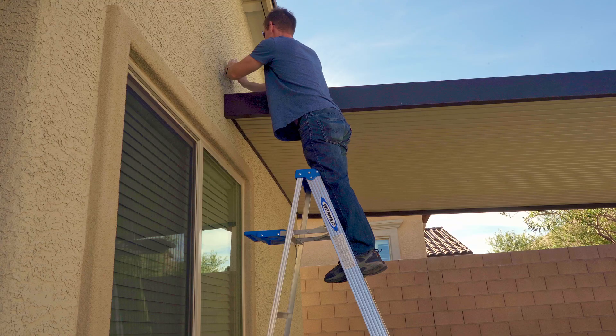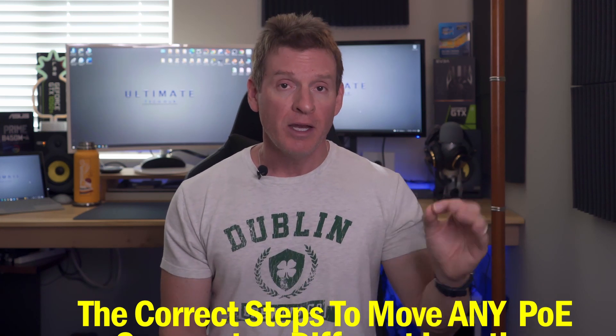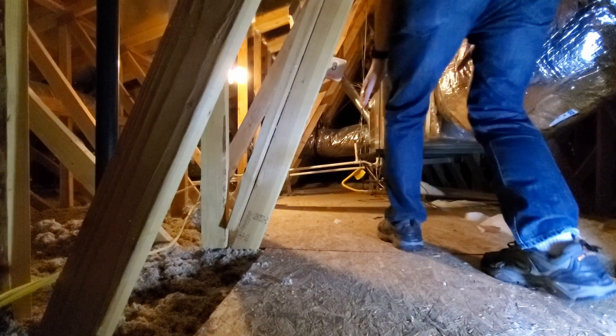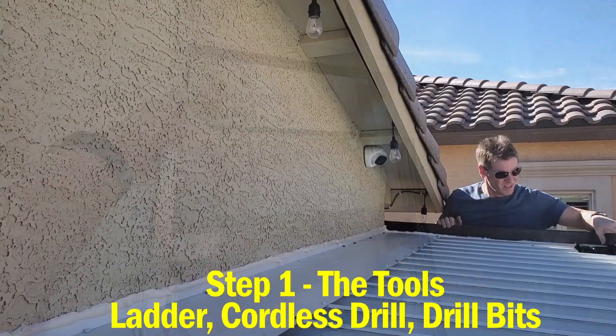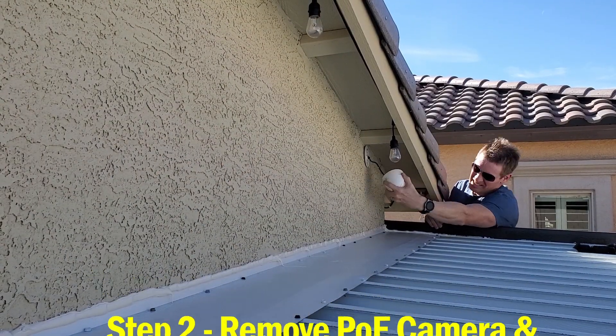For us, we had to move that camera about 12 feet away. Today I'll show you every step of the process - the correct steps to get this done quickly, easily, and in only one trip to the attic. That's right, one trip, and this works with any POE camera. Let's get it done. Step one: you're going to need some tools like a ladder, cordless drill, and definitely some patience.